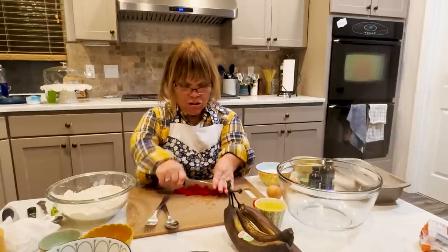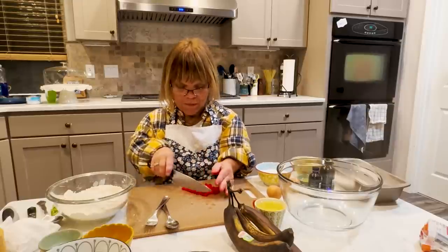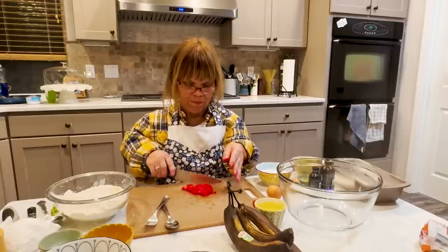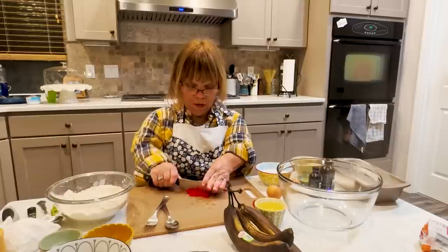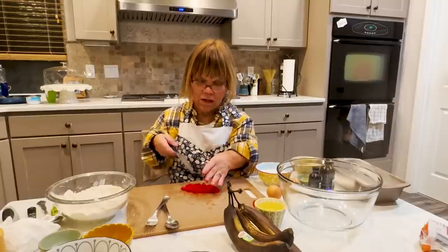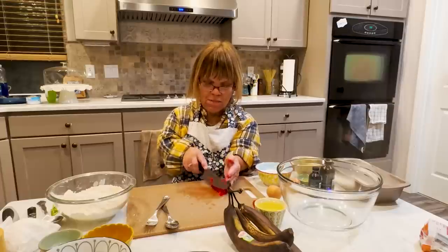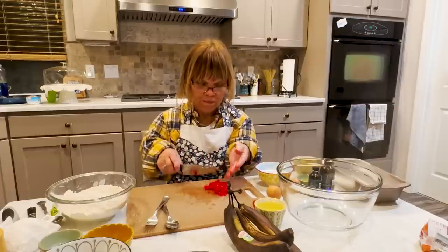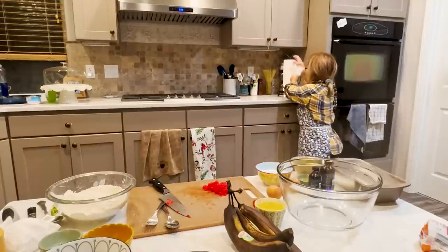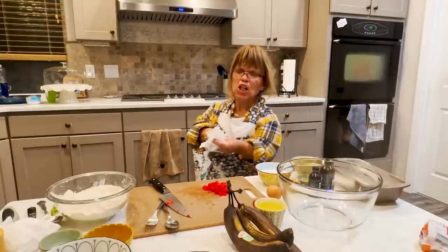Here we go, I'm just chopping these up. Actually, I think these cherries might be a little too wet, so I've already changed my mind — I'm just gonna mix these in with the wet ingredients instead. I think they're a little bit too wet and I don't want the flour to clump up.